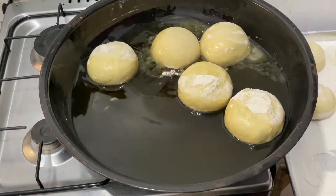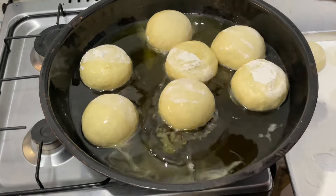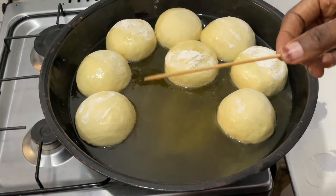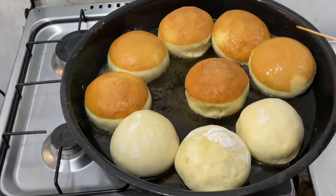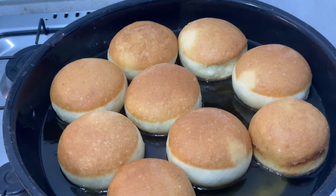Drop each piece of dough into the oil and allow it to fry for three minutes on each side. Hold it carefully and drop it in — if you cannot hold it like this, you can use a lifter with a skewer and a spoon. After three minutes, turn it using the skewer onto the other side. You can see the white lines in the doughnuts.